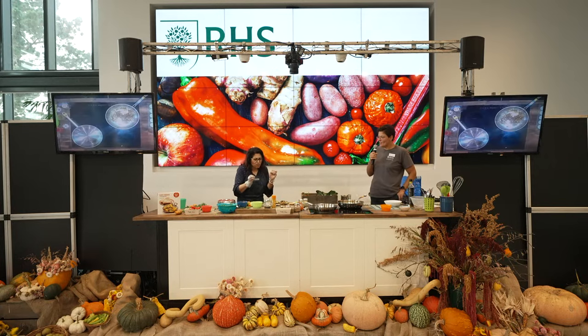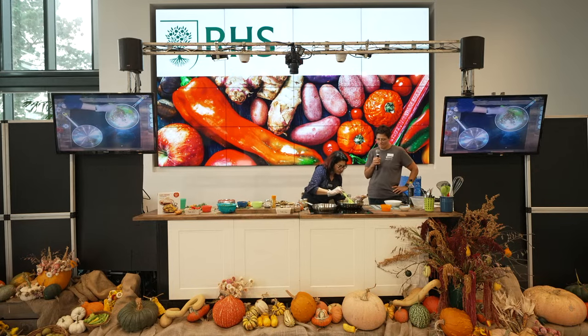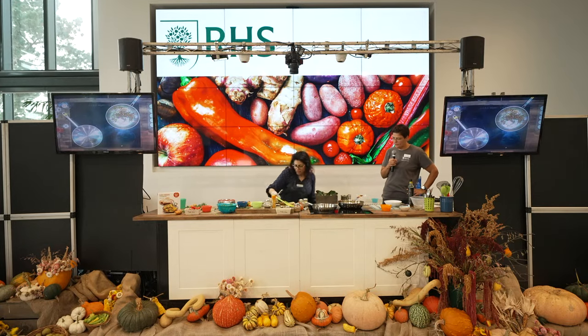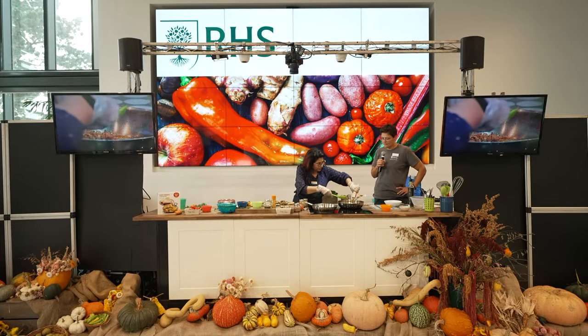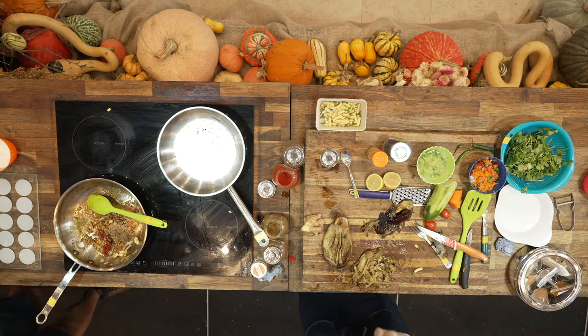It's full of flavour, it's really nice. I've added my chili and my spices — just give that a mix — and then I'm going to add a touch of tomato purée.